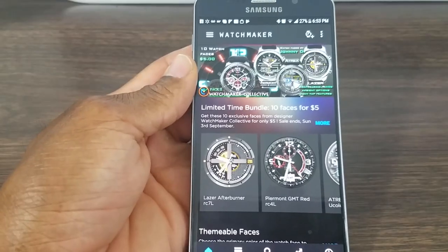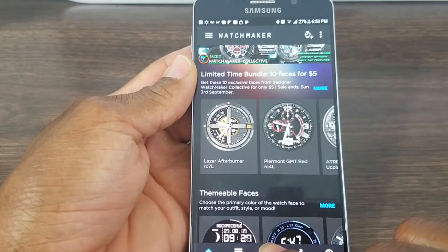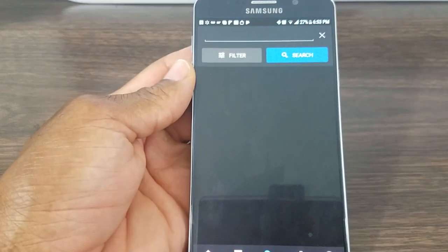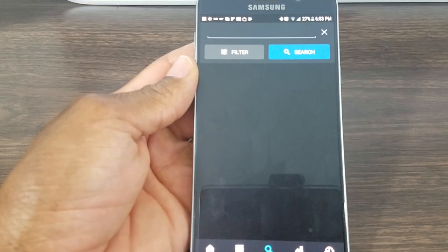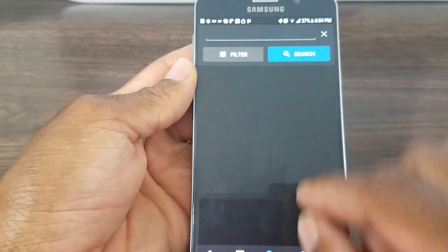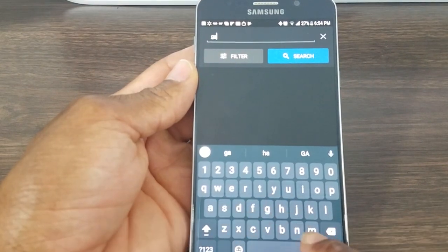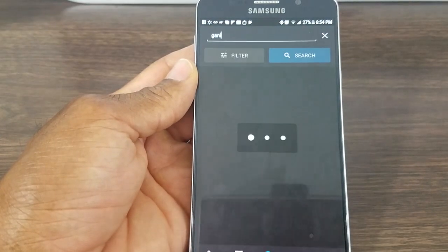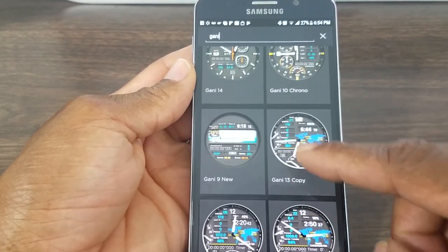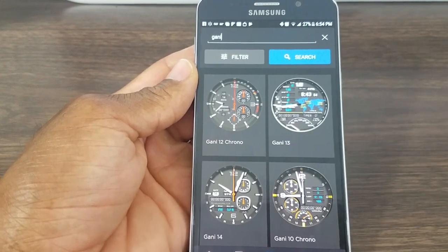There are a few ways you can find these watch faces if you're having problems. First, go down to the bottom and put the name of the watch face in the search engine at the top. Sometimes it'll have the developer name written under it — you can put the developer name in and it'll show up. Let me put in Gany — sometimes it pulls up a whole list of that developer's watch faces, just like this one. This developer definitely does a good job.